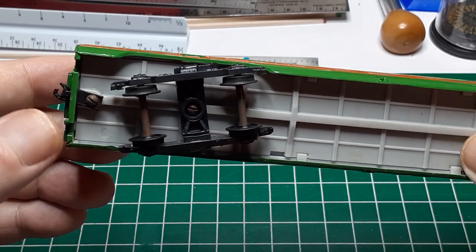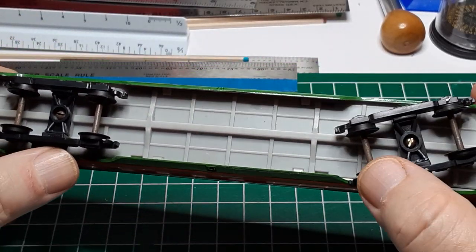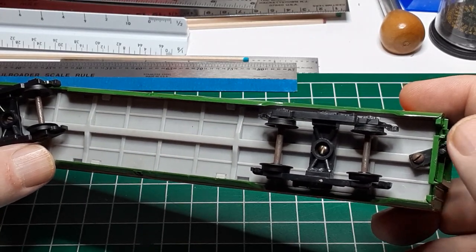Looking at the underframe, the car is equipped with dummy couplers, trucks with metal axles and plastic wheels, and no additional underbody detail. I'll have to correct all of these.